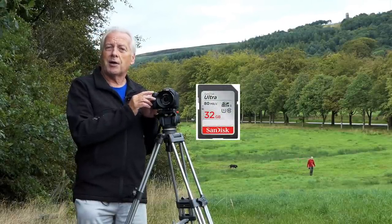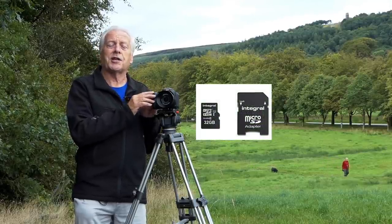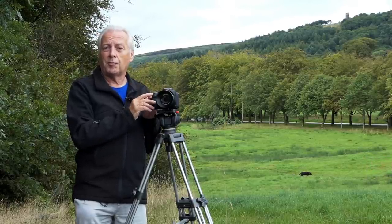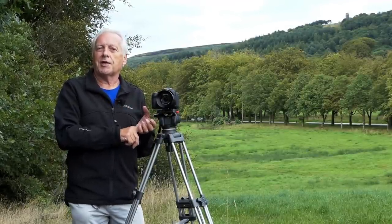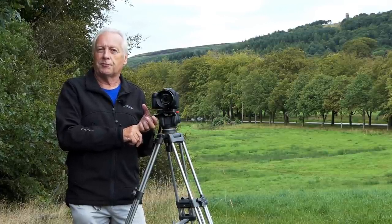I've been using micro SD cards with converters rated at class U1, and I haven't had any problems recording 4K video with this camera or with the FZ2500 I'm recording with at the moment. So having established we're using 4K quality and we've got the right speed of memory card, we can start to talk about recording video.